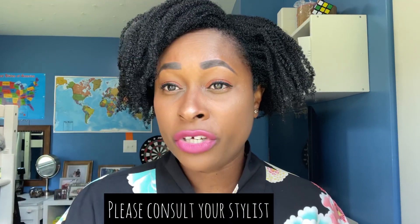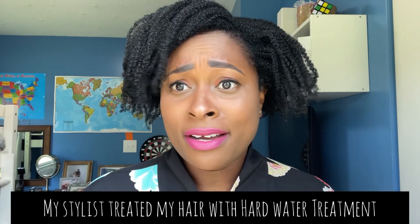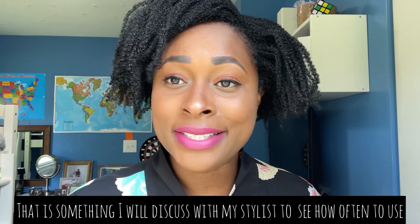You might wonder — you're getting a hard water shampoo and conditioner but still have hard water coming out of your shower head. I already thought about that. I ordered a filtered shower head and I'm waiting for it to arrive. After I get it, I'll install it and start using it weekly. I'll give you guys an update on how my hair feels with both the shower head filter and the hard water shampoo and conditioner combined. With the shower head filter, I probably won't need to use the packets quite as often.